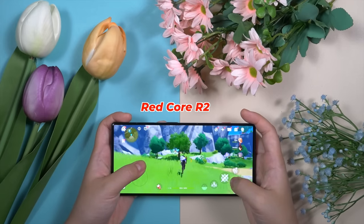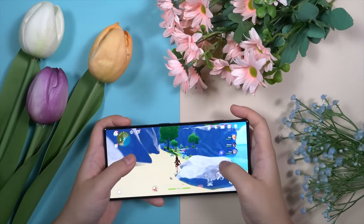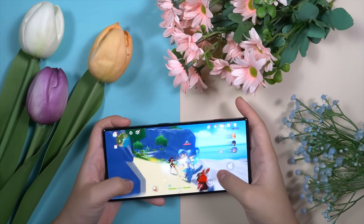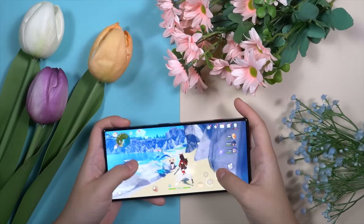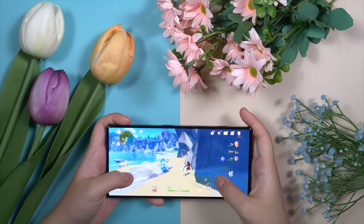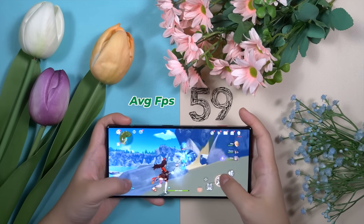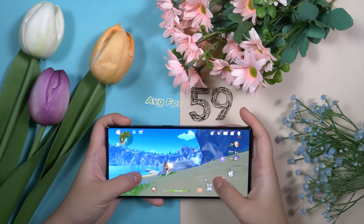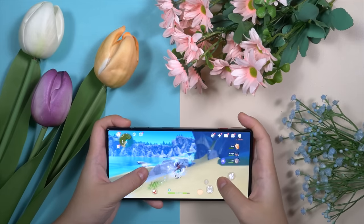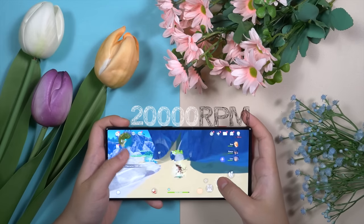There is an extra chip known as the Redcore R2, embedded on the main board. This chipset takes care of audio, RGB, and haptics so that the leading version of the Snapdragon 8 Gen 2 used in the RedMagic 8s Pro can focus on performance. The RedMagic 8s Pro offers the most fluid in-game experience with the highest frame rate for a very long time. During a 100-minute gaming session, the frame rate remained stable at 59 frames per second — really great consistency. Thanks to its ICE 12 cooling system, enhanced with high thermal conductivity gel, composite graphene, and an active cooling fan at 20,000 RPM.